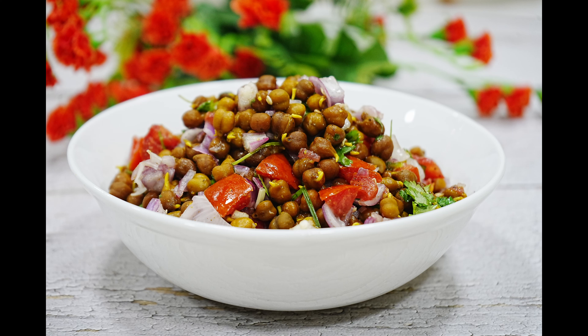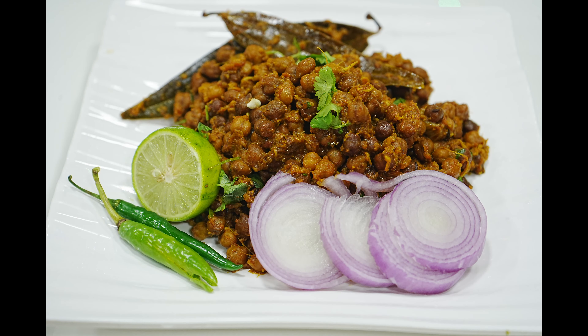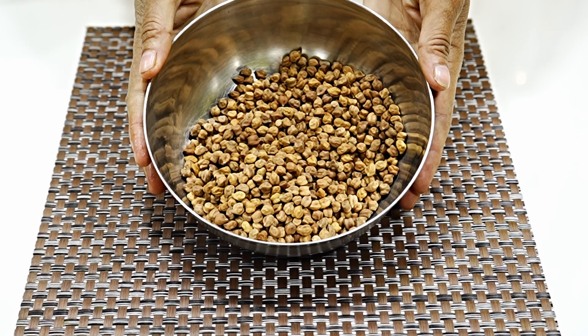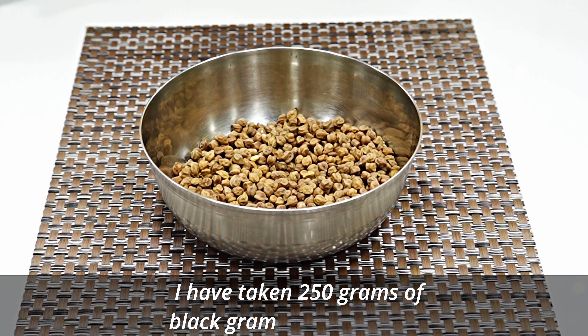You can get a lot of nutrition from it and it is very filling. Let's start this recipe quickly. I have taken 200 grams of chana.